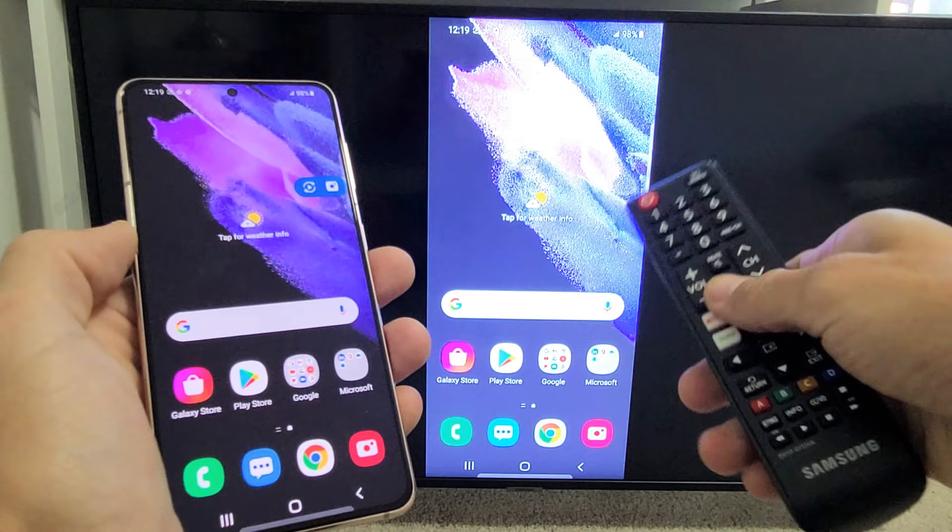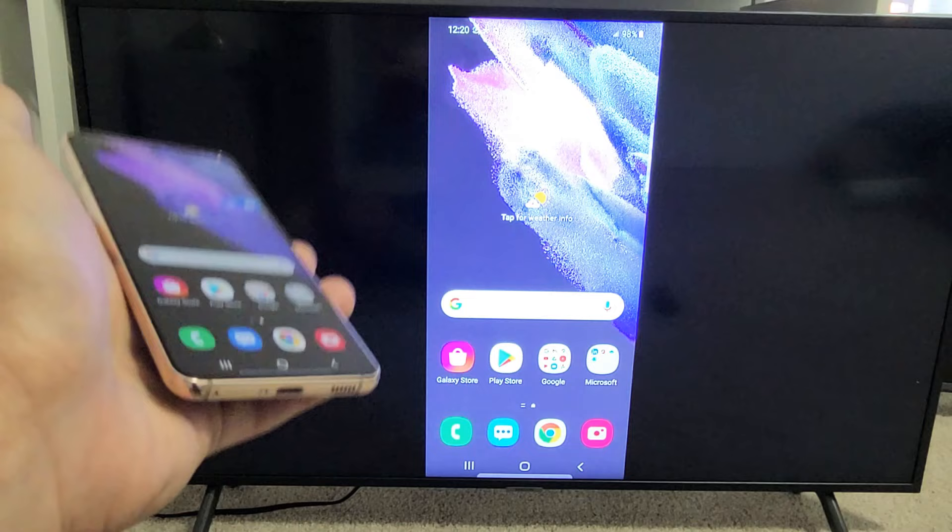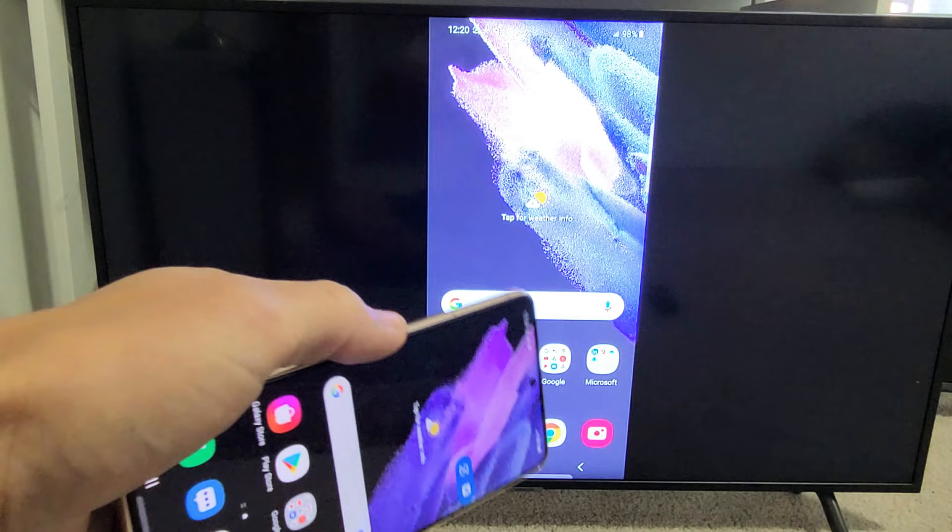The first time you connect, you'll get a message on the top right-hand side saying your Galaxy S21 wants to connect to this TV — just click Allow. You can see that we're mirroring here. This is great if you want to show work presentations on the big screen, or maybe show your photos and videos taken with your S21 to your family on the big TV.